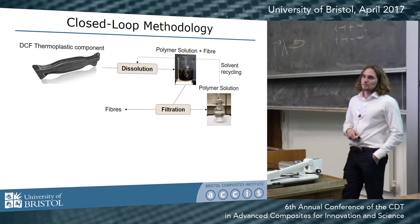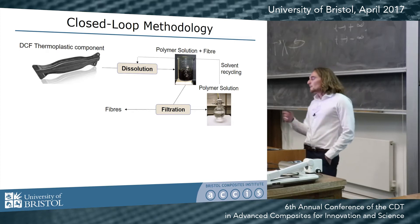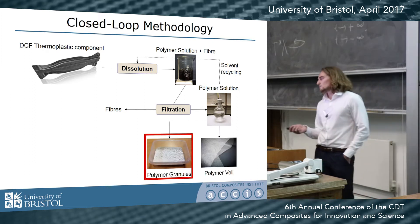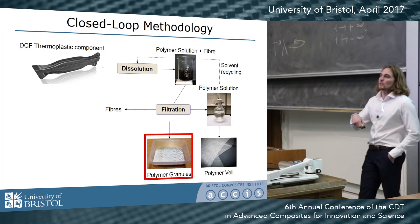From that suspension, you filter out the fibers and dry them, leaving you with a polymer solution. You can regain nearly all of the solvent — not 100%, but quite a lot — and reuse it, which contributes to the closed-loop methodology. From this polymer solution, you then precipitate out the polymer as a powder.